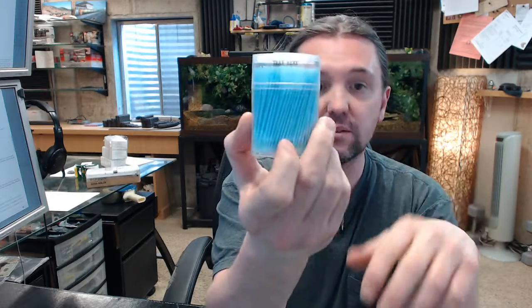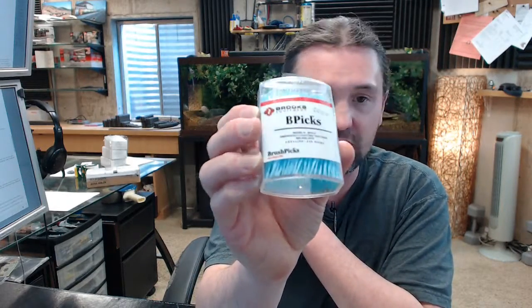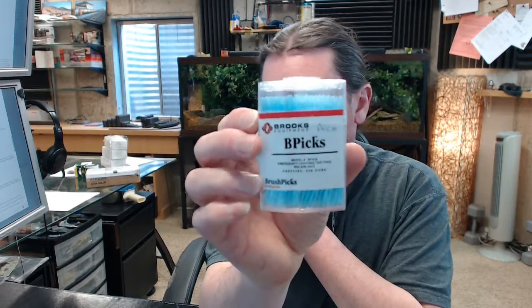The point of these is that they are non-conductive plastic base picks to use when initiating tests on carbon monoxide detectors, smoke detectors, things of that nature. Just a handy non-conductive item specifically intended for that exact purpose.